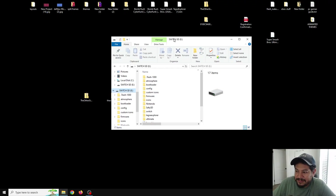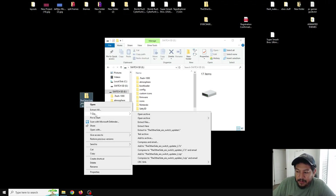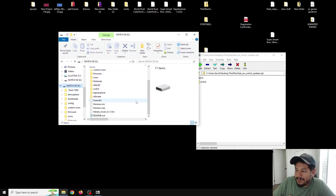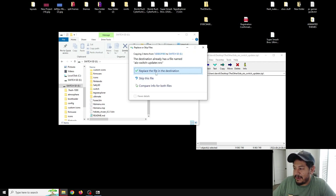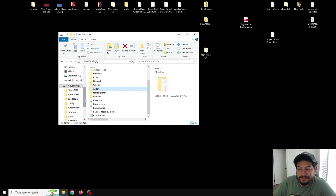Move the zip file to the desktop. Right-click and use 7-Zip — I'll have a download link in the description — and open the archive. Inside you'll have one Switch folder going to the root of the SD card. Highlight that Switch folder and extract it to the root of the SD card. If it says the file already exists in the destination, that's okay. Once done, eject the SD card and go back to the Switch.